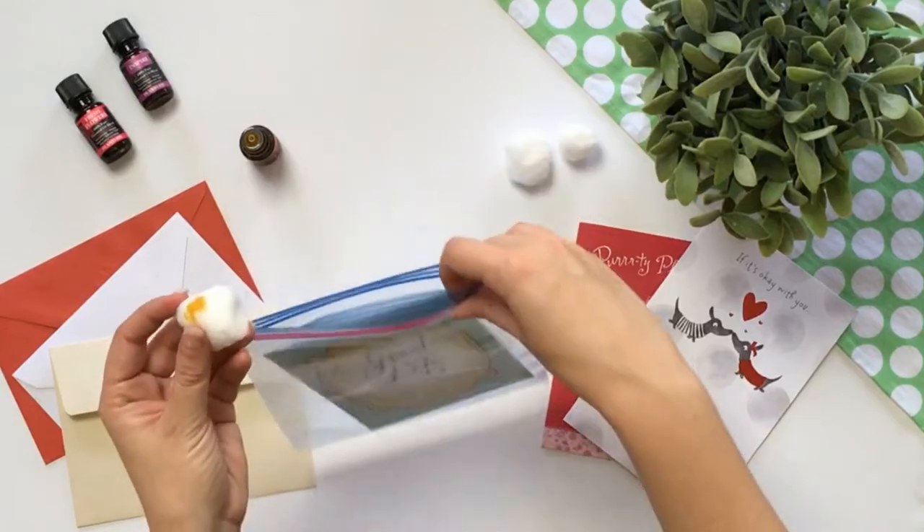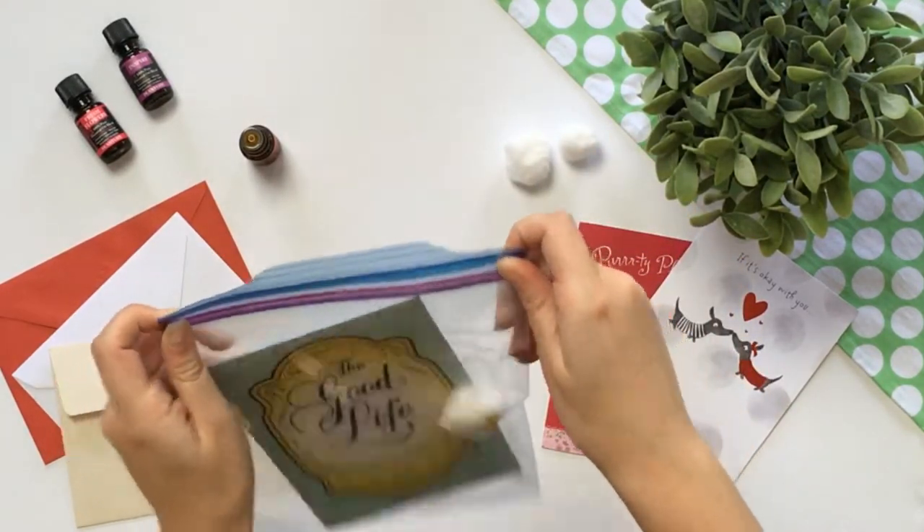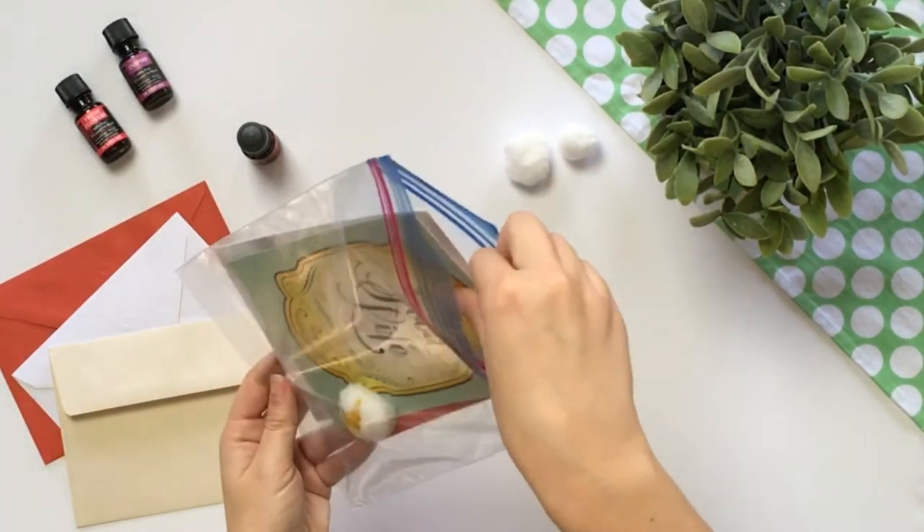Then place your cotton ball inside the Ziploc bag and seal it. Leave sealed overnight and in the morning you'll have beautifully scented cards.